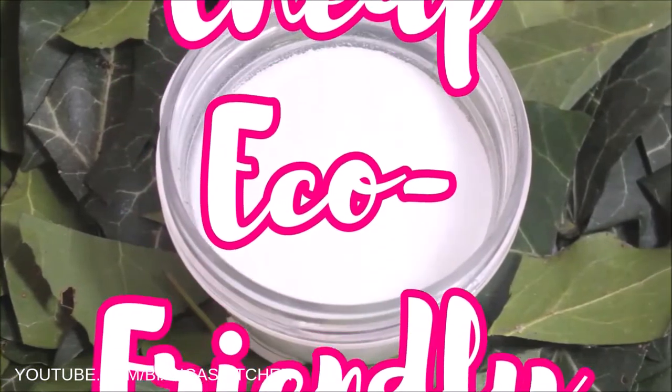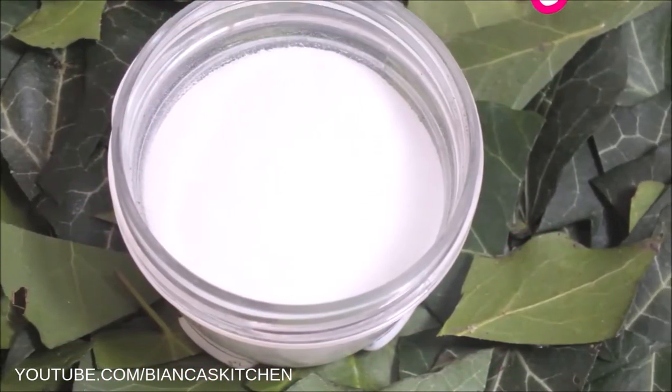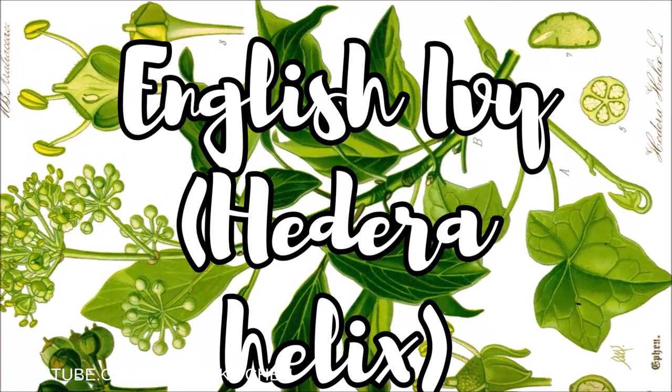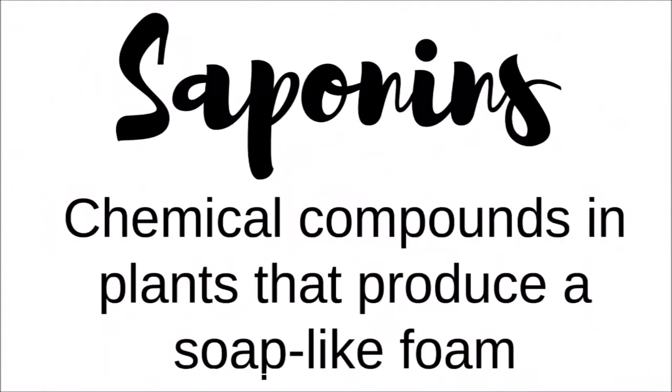As you can see this has to do with foraging, my favorite hobby. The detergent consists of English ivy leaves. The plant grows for example in the United States, Europe, and Australia. It can be used for laundry because of the saponins the plant contains.